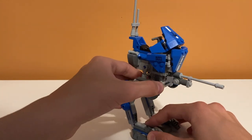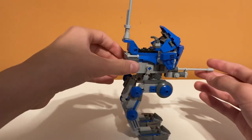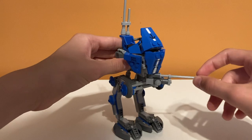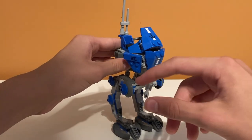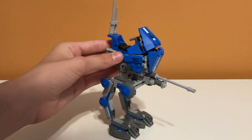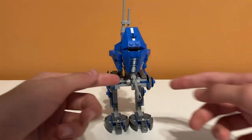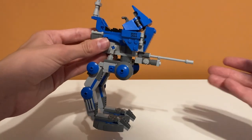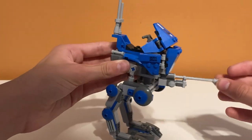Another poseable feature on the walker is the front gun, which can turn about 180 degrees — that's super nice. I also noticed there are no stud shooters or spring-loaded shooters, which I'm really surprised by. I feel like they'd stick one on here, but it's kind of nice because it doesn't look weird. It just is a turret, which is nice.